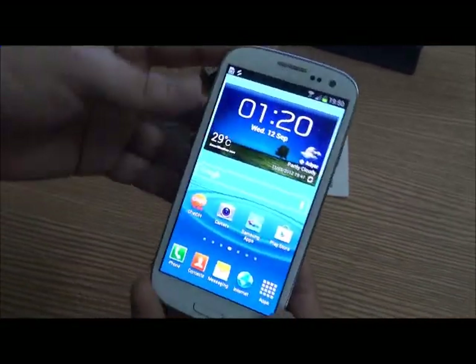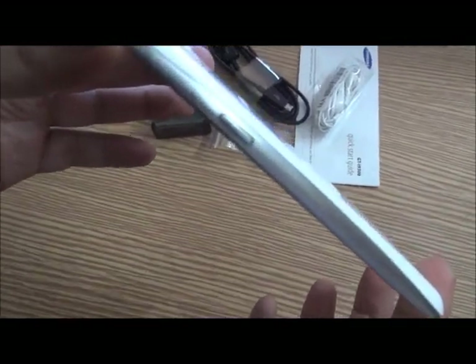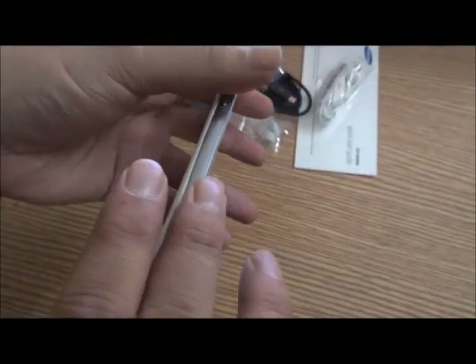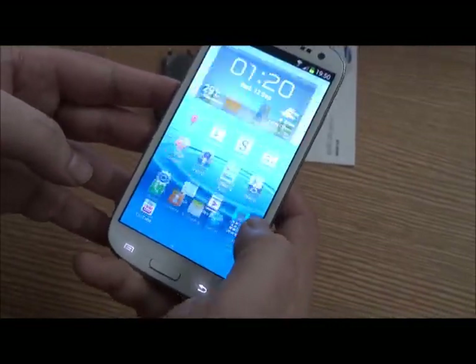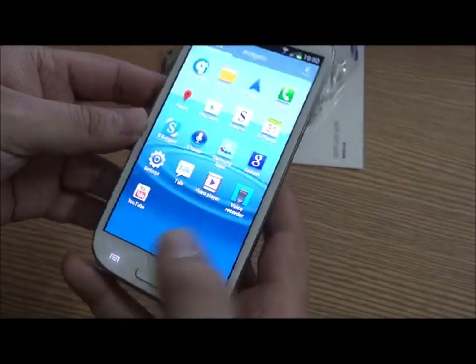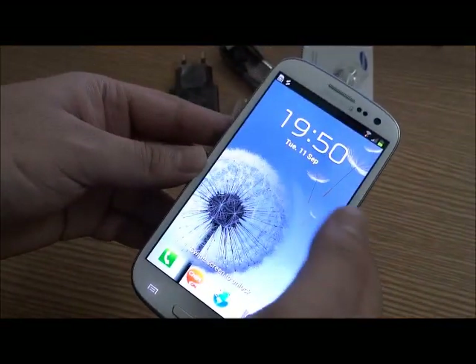I have it turned on here — looks really amazing. You can get a feel of how thin it is; it's really, really thin. The interface is really smooth — you can see no lags. Love the lock screen.